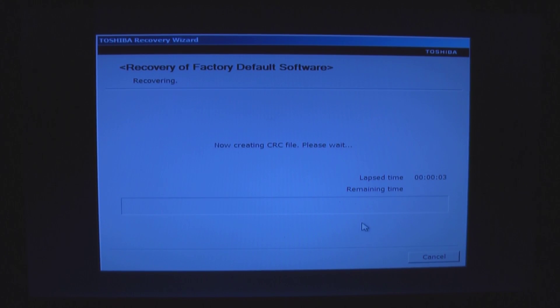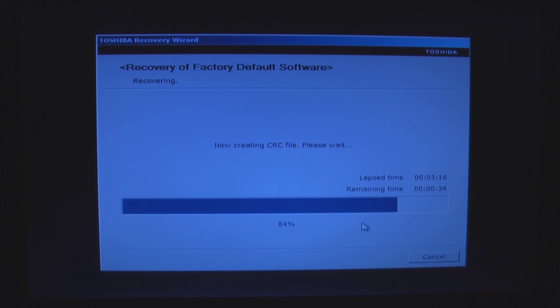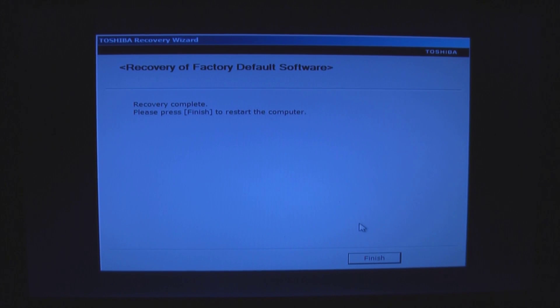Creating CRC. Recovery is complete. Now restart. Make sure we do not hit F12 to boot to a CD.